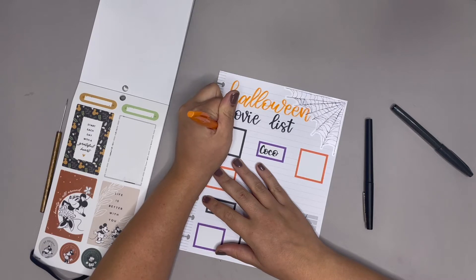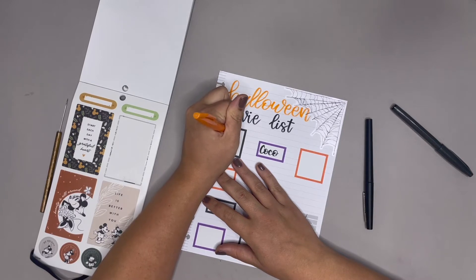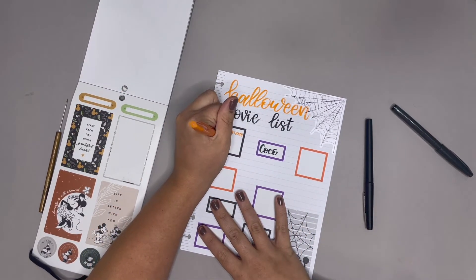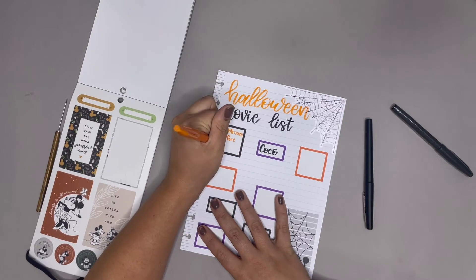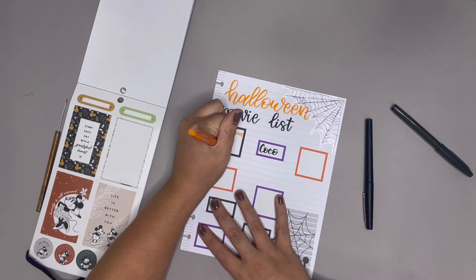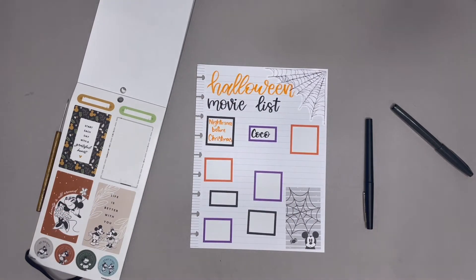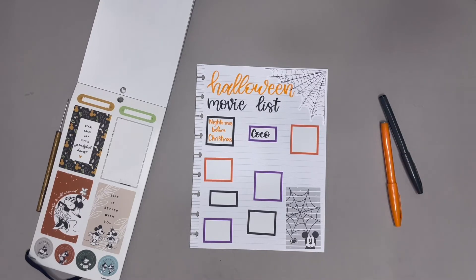I kind of wonder if I should use some of this orange pen. Whenever you're not brush lettering, you just have to take it slow — you can use these for regular writing, it just takes time. Nightmare Before Christmas, which is another good one. I'll probably use that orange color again at some point.